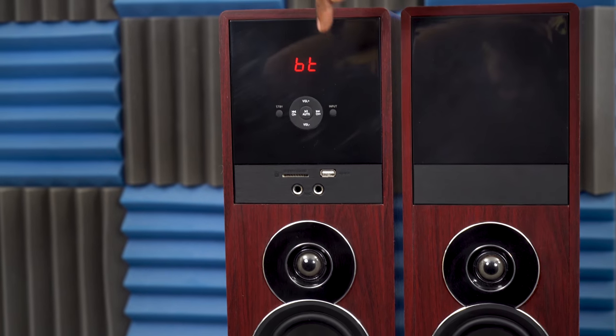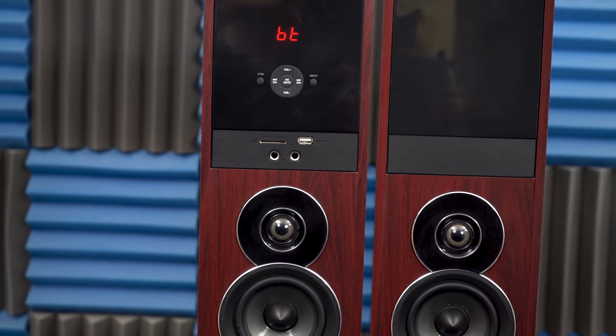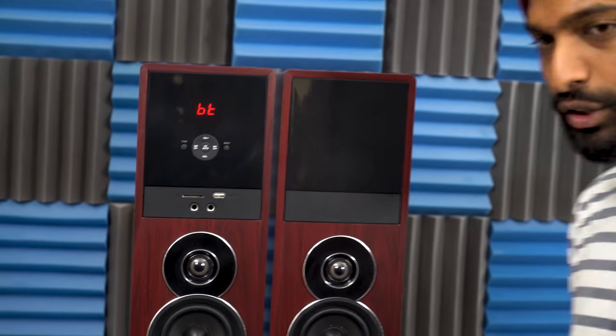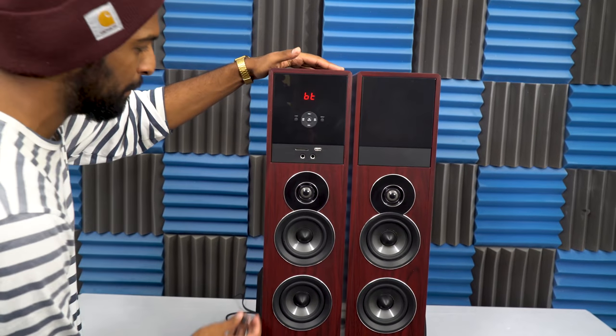You do have some display controls here — just volume and channel select, pause and play. I actually want to show you a really cool feature: on the front here there are two quarter-inch mic inputs.